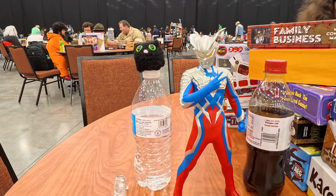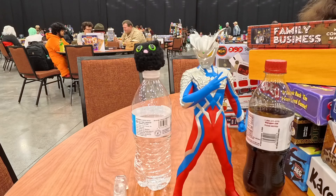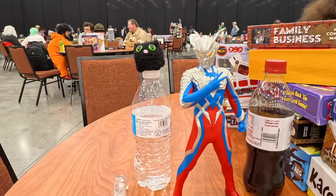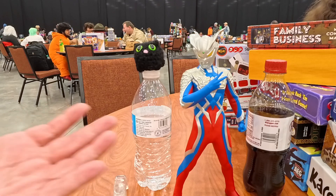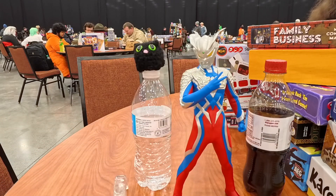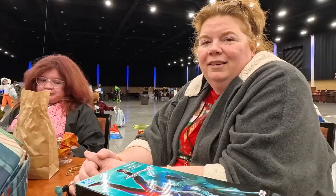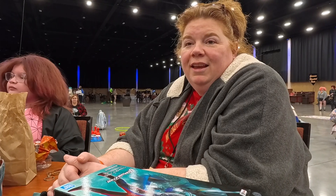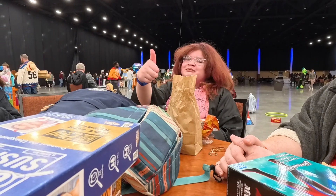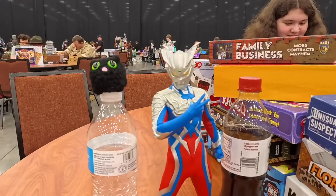This is my first Ultraman figure, probably not my last. I'm mainly a posable figure kind of guy, but sometimes I like statues. I really like that deuces pose. Getting some commentary from everyone at the table — Penny says he's got wings on his head! Katie agrees. So there's the family's take on him.